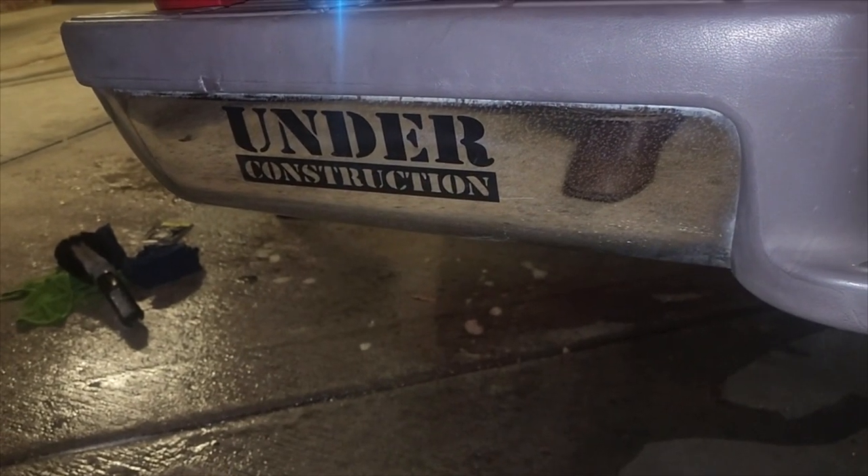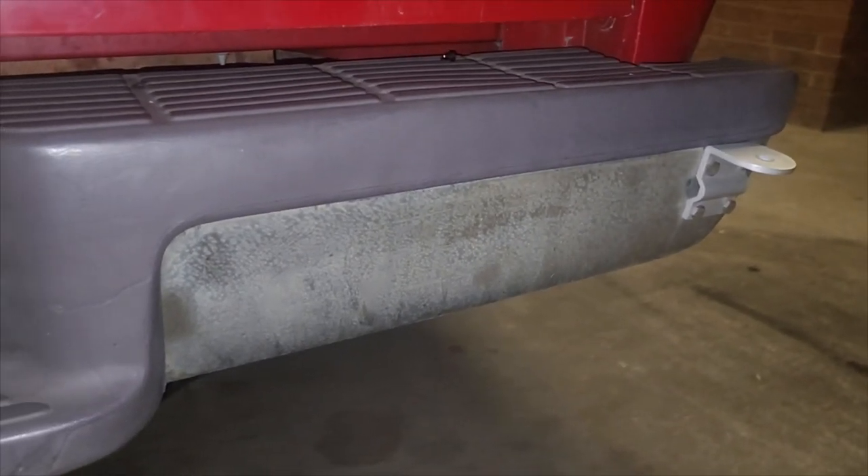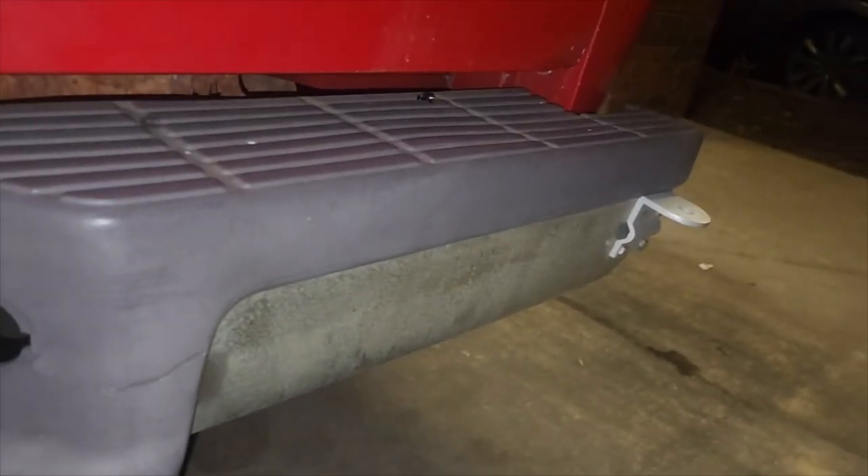Another complaint of mine with the truck was how bad the bumper was corroded — just had a bunch of junk on it. And if this channel teaches you anything, it's to not give up on things like that. While I was sitting there working on the wheels getting discouraged, I thought, hey, let me hit that bumper with that polish and see what happens. And look at that! Now of course it needs some love — there's pitting and stuff — but compared to before, I'm pretty excited about that. It looks good.